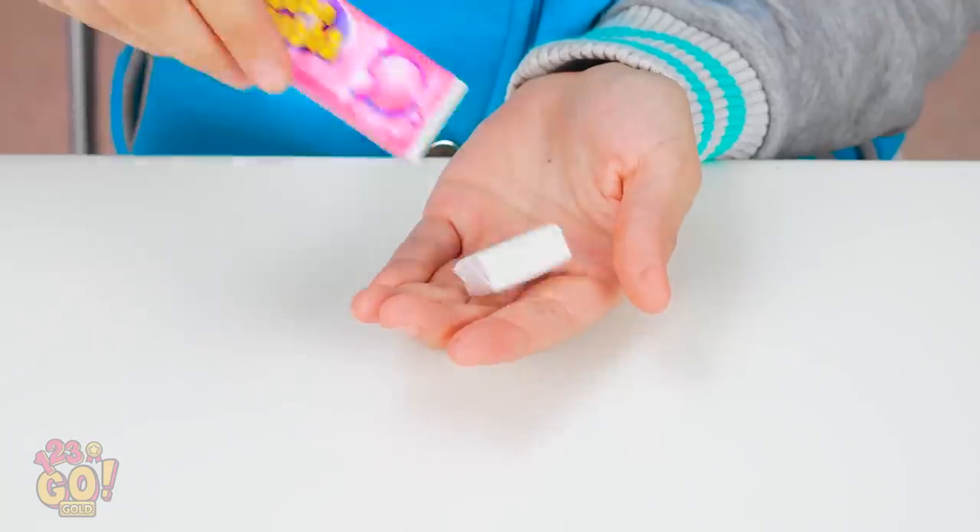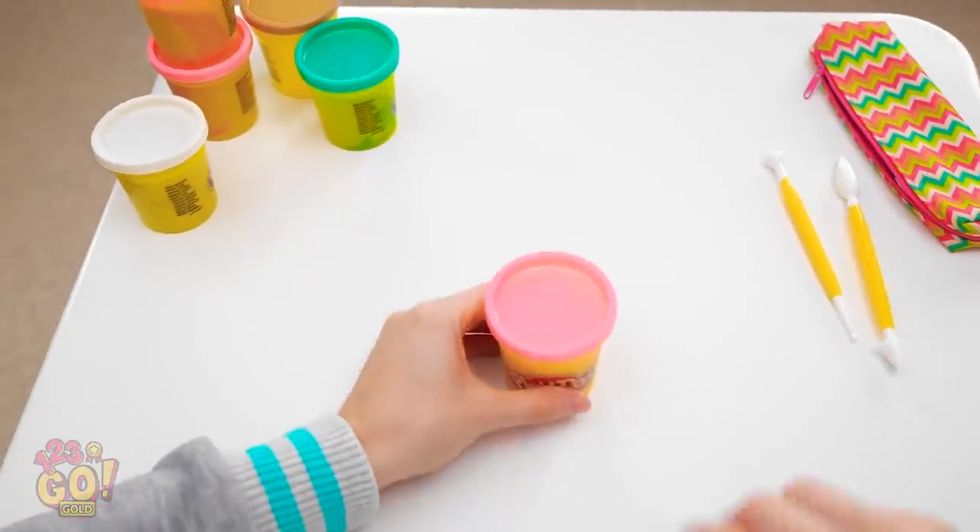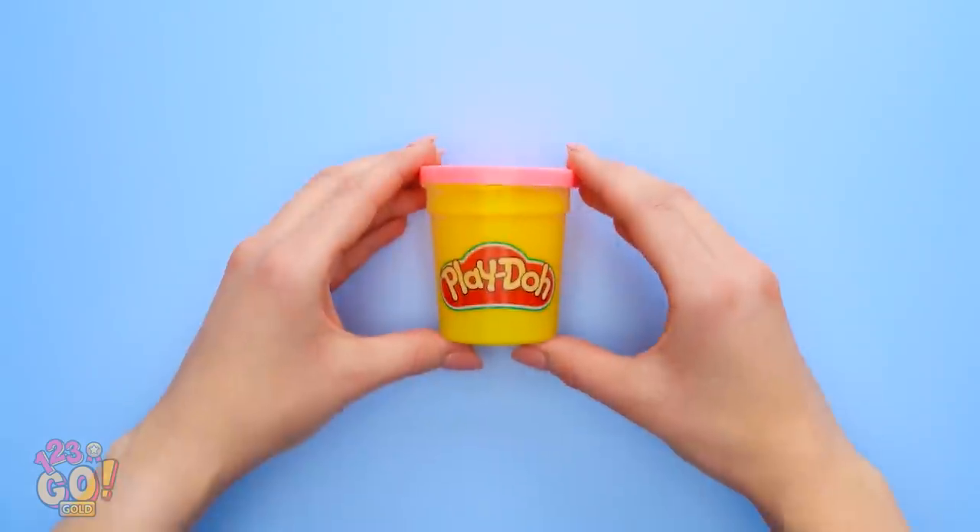Annie is so mean to my clay maiden who never did anything bad to her! I need some gum to take my mind off of this! I'll just need to sculpt something even better than Annie's sculpture! Wait a second, I'm getting a great idea! Annie's gonna regret being mean to me!